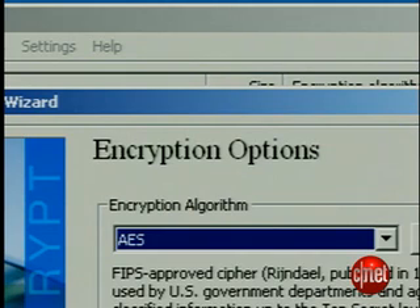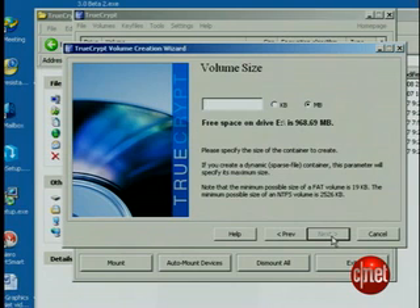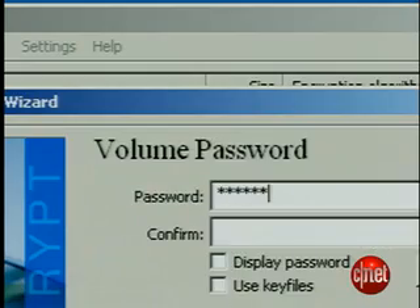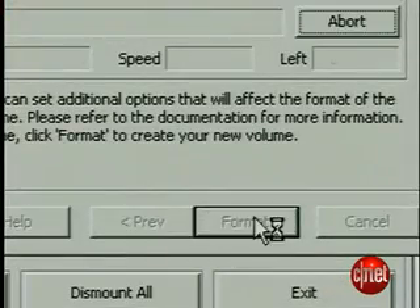Now, if you know your Kung Fu, you can customize the security. For Kristen's diary, though, we'll leave it as default. The program tells you how much space is available for the new volume. Enter a number lower than that amount and press Next. Now put in your password. Warning: don't forget your password. Don't make it obvious, but remember, if you forget your password, you're SOL — and that's not an encryption algorithm. Press Format, and the volume will be created.